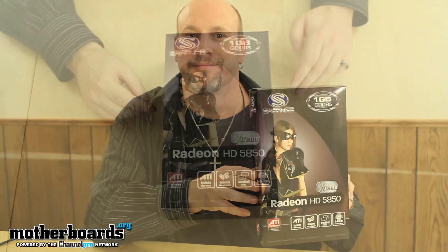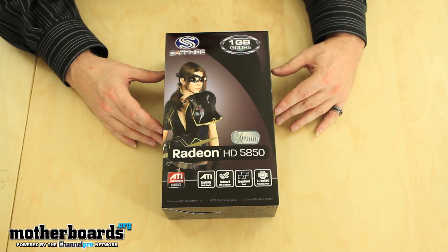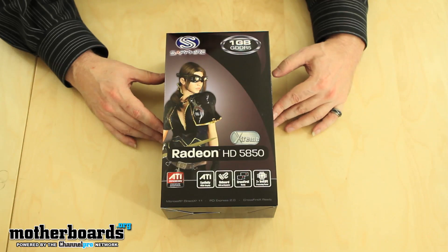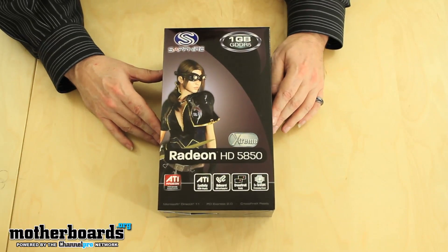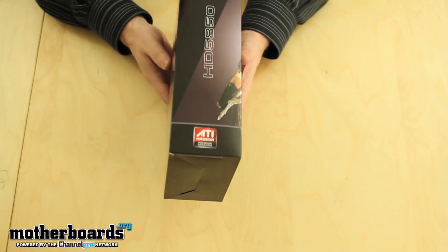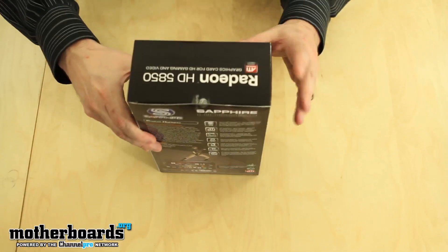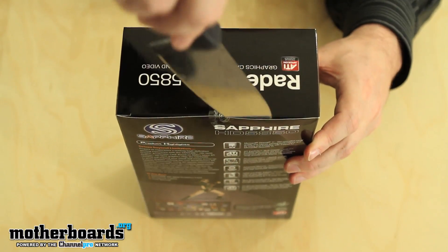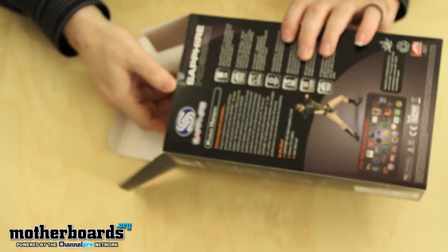Here we have the outside of the box of the new Sapphire Radeon HD 5850 Extreme Edition. A lot of people are going to say the 5850 came out a year ago — well, they've reissued this card with some new features. It's the one gigabyte GDDR5 version. I'm going to flip it around slowly for the diehards, then take my knife and cut the seal and pop the top off.